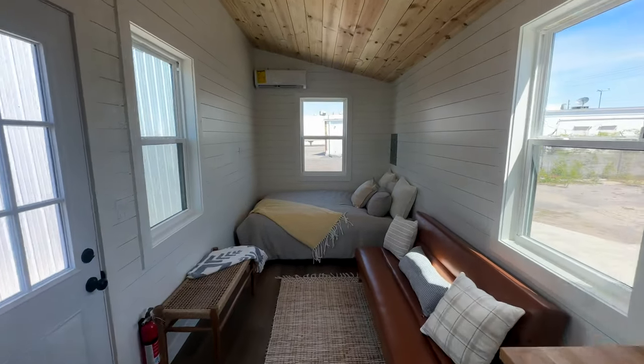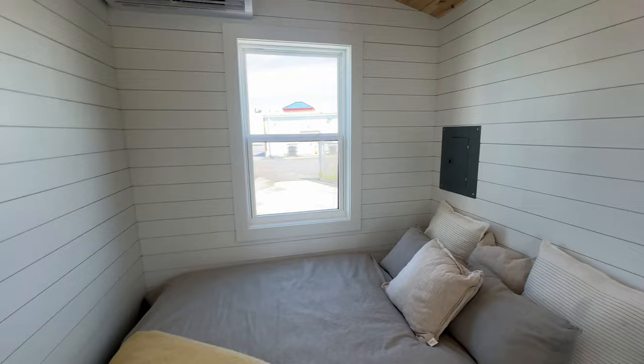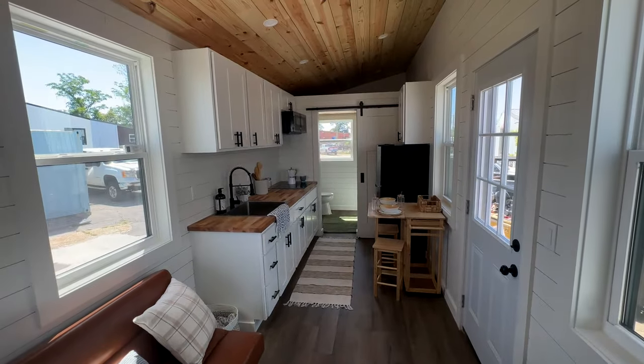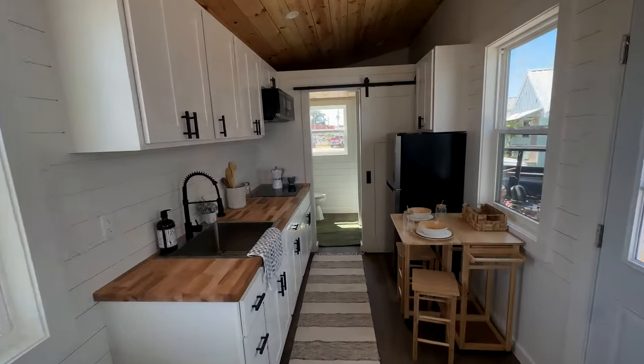We've had some people who move around — snowbirds, you could call them — who live here part of the year and somewhere else the other part. Of course your use case is completely dependent on your specific needs. This 28-foot model tiny is currently available. We can ship it anywhere in the United States, Canada, and Alaska.